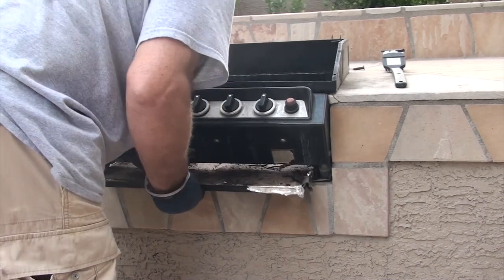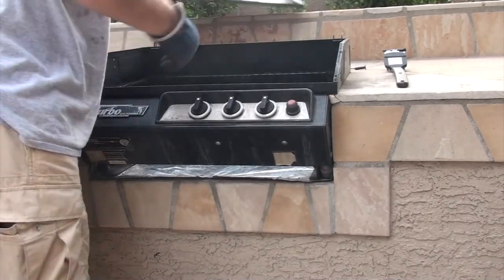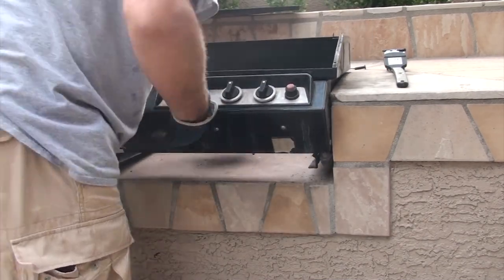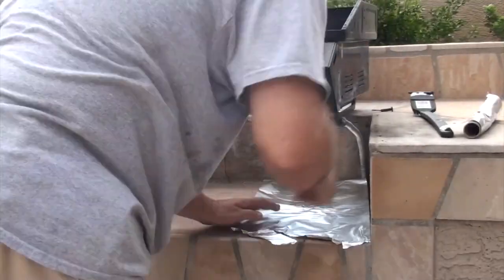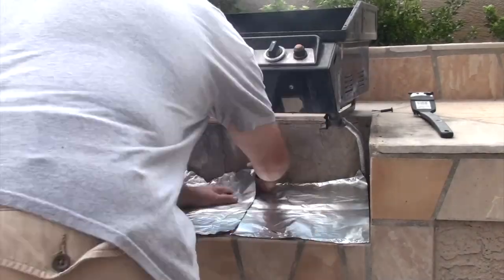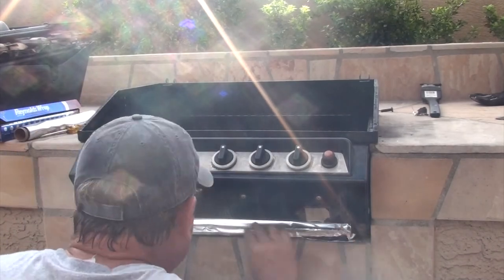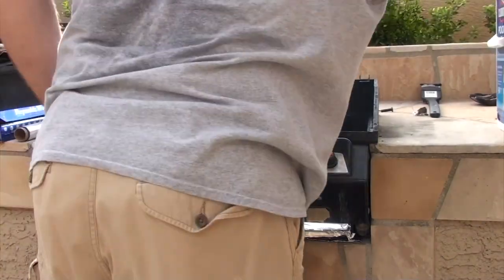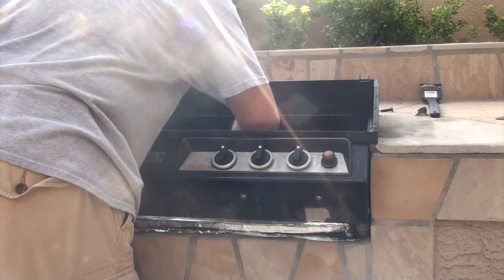We want to be really careful here. We've got probably about three-eighths to even a half inch of sand in some locations. Discard all of that and begin replacing some of the tin foil. Now we're ready to start reassembling. Here I'm pouring in new sand — I use play sand that you would get for a sandbox; pick up a bag at the local hardware store.